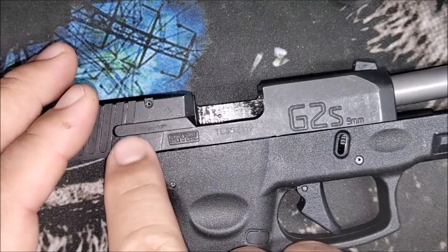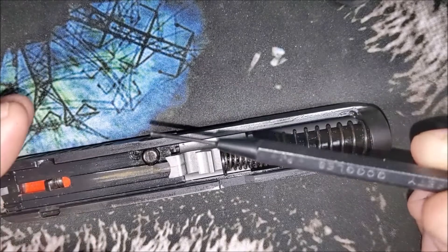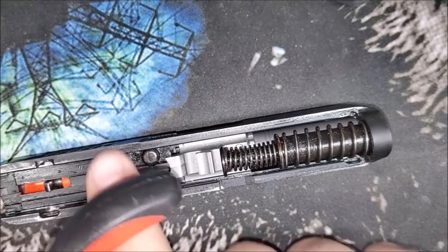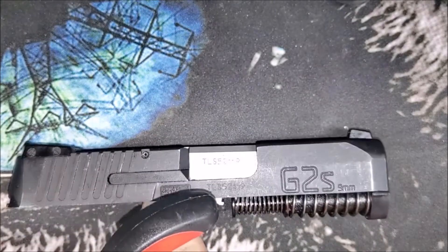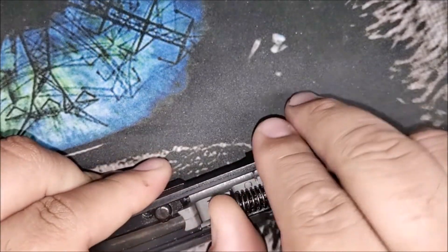The gun is clear. We're going to be removing the extractor mechanism, starting with field stripping the gun. The tool I've got is a 1/16th inch punch and a pair of pliers with rubber handles. You're going to need something to push on the extractor to get it back into place — preferably not metal so you don't scratch it up, but just about anything will work.